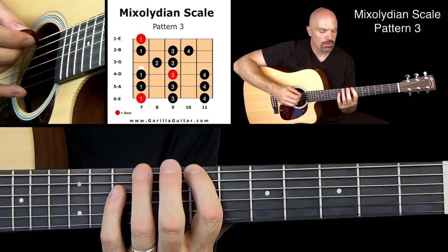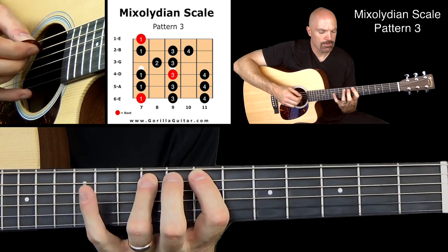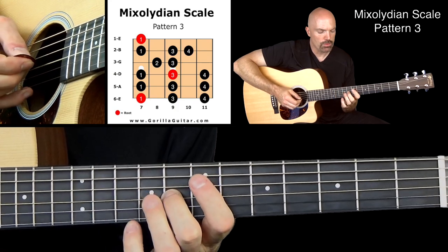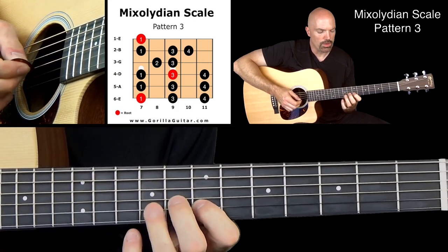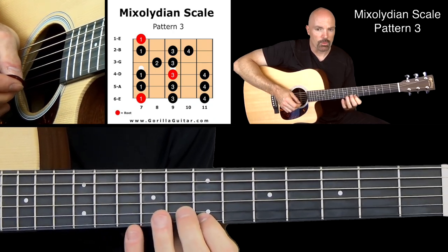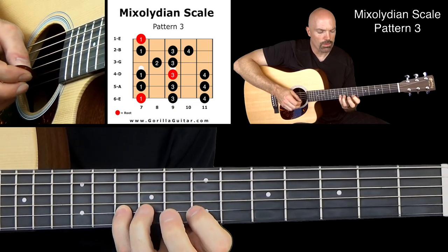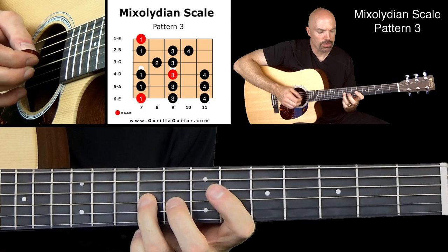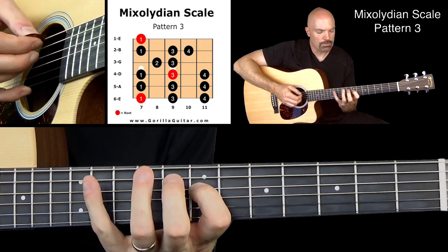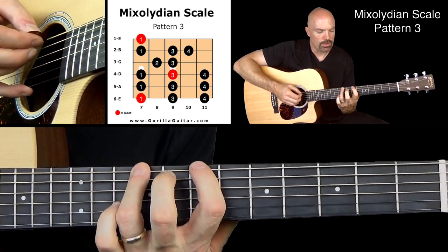1 3 4, 1 3 4, 1 3 4, 2 3, 1 3 4, 1 — and then working our way back down: 1 4 3, 1 3 2, 4 3 1, 4 3 1.